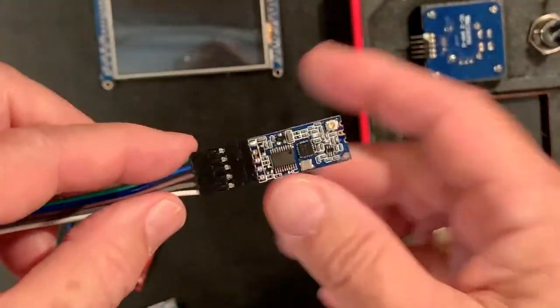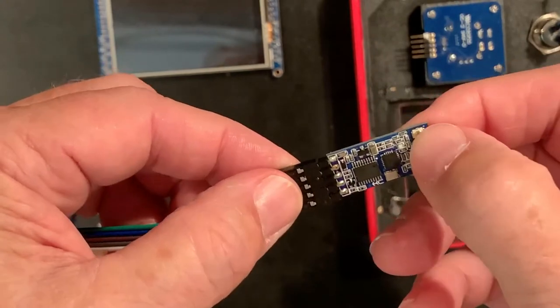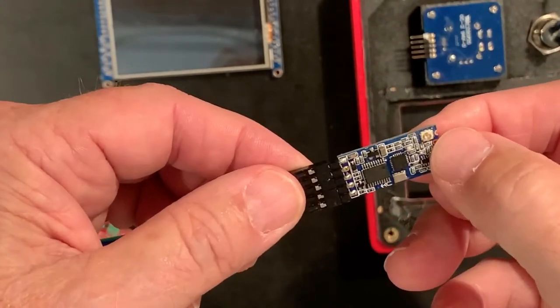The radio is a standard 8C12 unit with an external antenna connected with a little cable adapter.